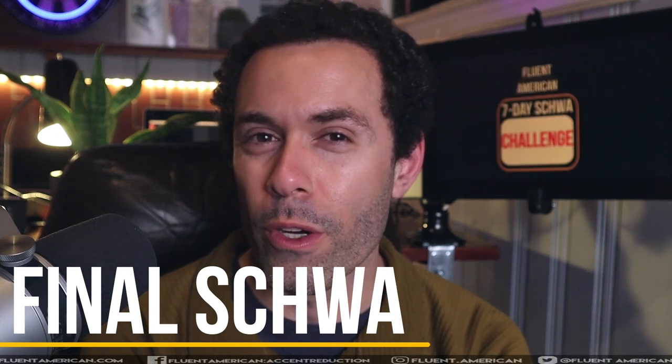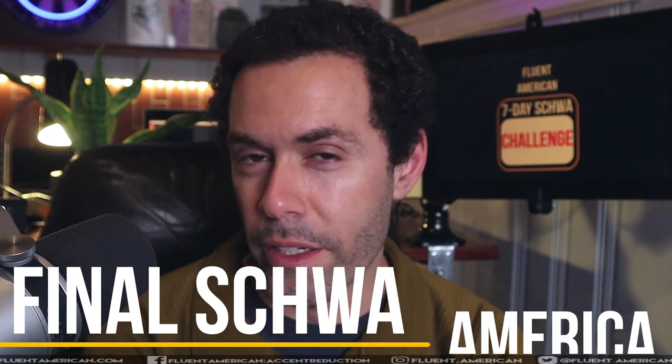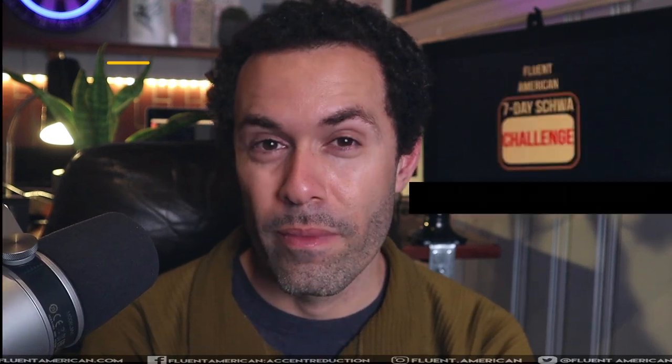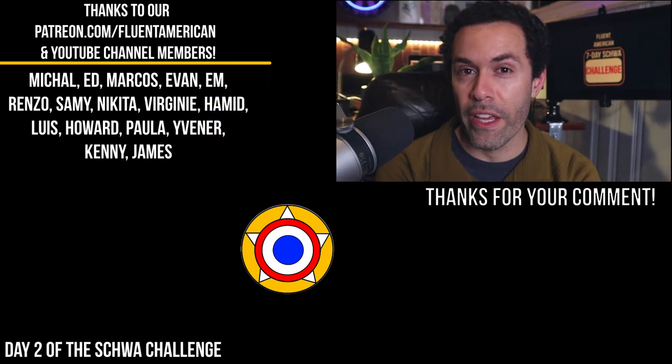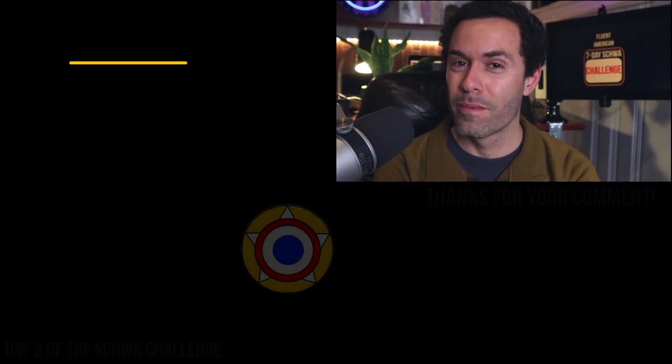Let's do all three words a little bit faster now: idea, America, China. That's it for our first day. If you think you're ready for day two, take a look at this video here. Thank you.